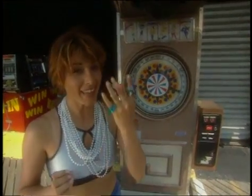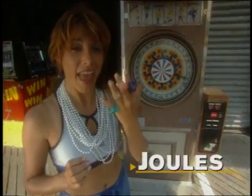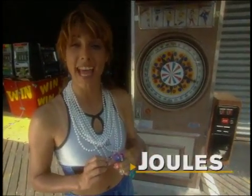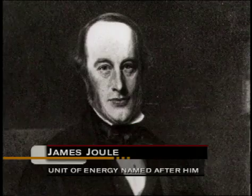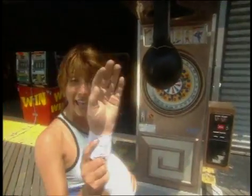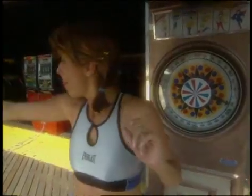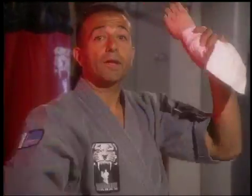The measurements we use for energy are called joules — J-O-U-L-E-S — named after James Joule, a 19th century scientist. We can figure out how many joules of energy a karate chop has by using the mass and velocity of a hand. A hand is pretty light — it doesn't have much mass, only about 0.7 kilograms. So how can we increase the amount of kinetic energy? By increasing its velocity.